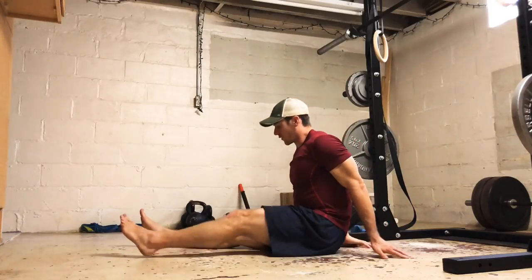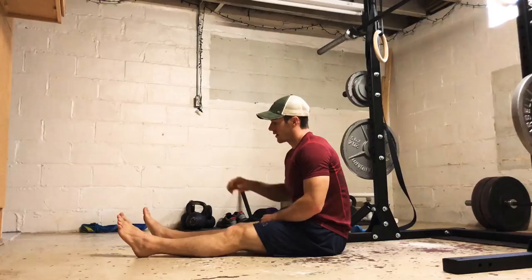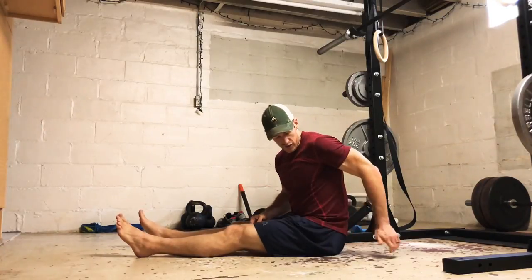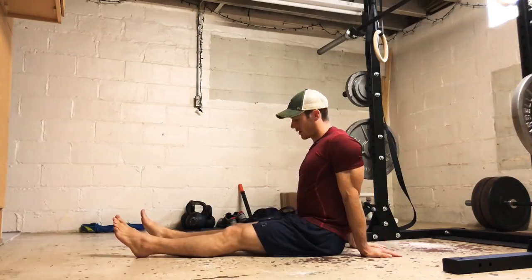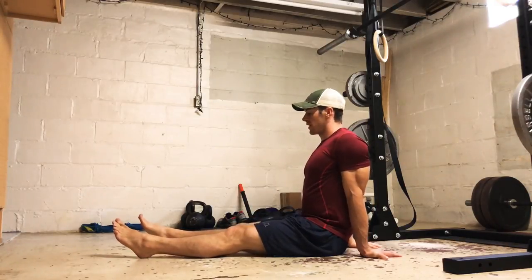So here's the reverse tabletop. We're going to set up with legs straight out in front of the body, heels shoulder width apart, hands just off the glutes — maybe just outside the glutes as well. This is your start position, and the start position with the reverse tabletop is similar for the other two.